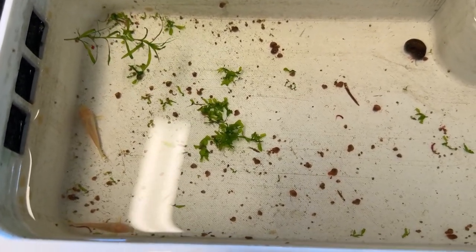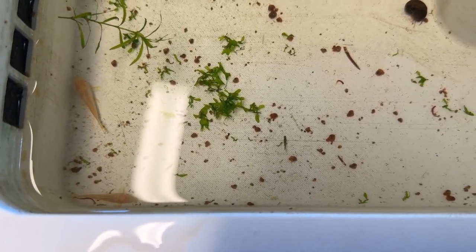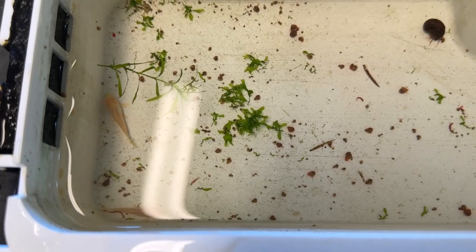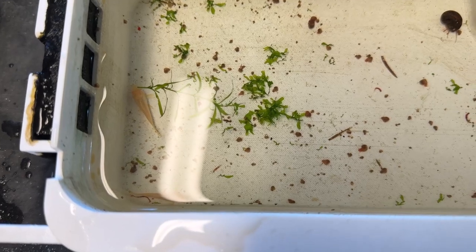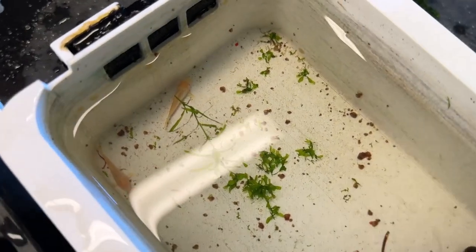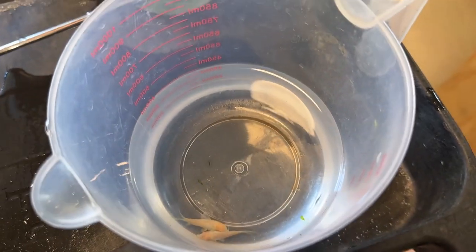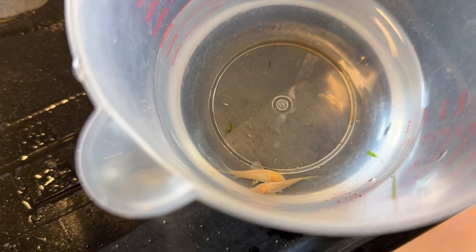They're going into the 16-gallon rimless tank in the kitchen where there are six albino corydoras - some of which are their parents - I think 17 neon tetras, three clown plecos, three otocinclus, and probably a partridge in a pear tree too. There they are - let's get a better angle on those little guys. Let's get that glare out of there.